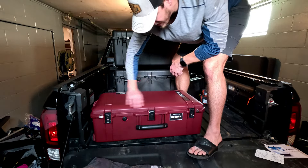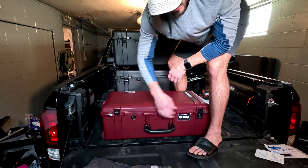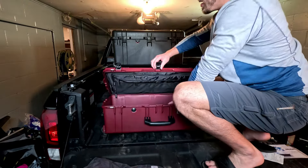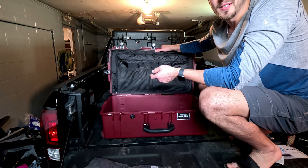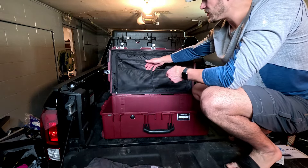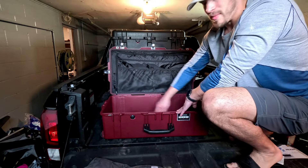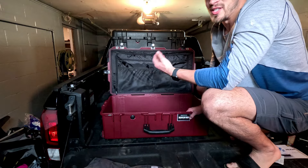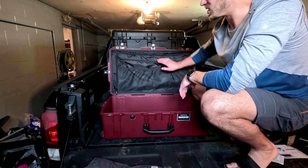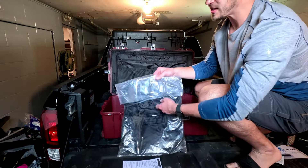One reason I got this case — the 1615 with organizers — rather than the plain Pelican Air, is that even though it's about a hundred extra dollars, I've already got the lid organizers, which I think is awesome. You can put your toiletries, phone chargers, GoPro accessories in there, and leave the main compartment for clothing. I figured if I got the cheaper model I'd end up with some off-brand aftermarket thing and just wish I got this one first.